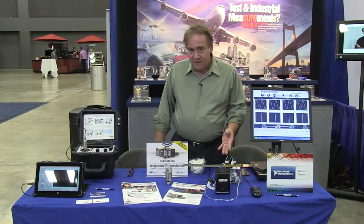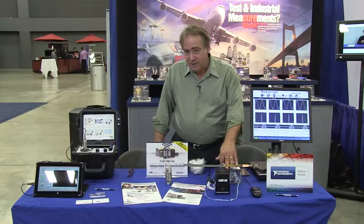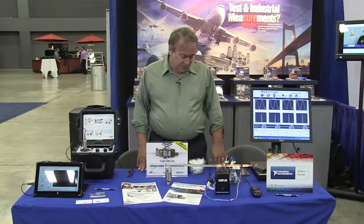What we have here is an electrodynamic shaker, which is our smart shaker. It has a built-in amplifier. It's being driven by a National Instruments compact DAC, which is a 9263.